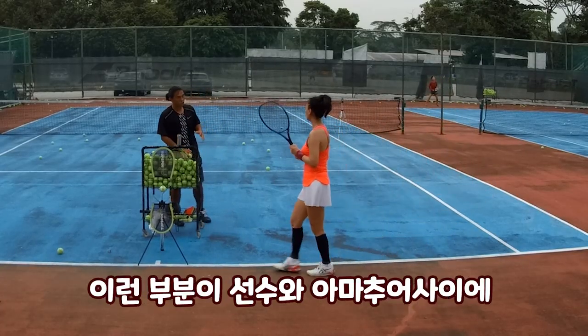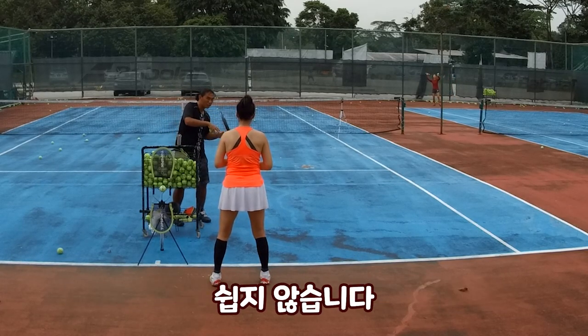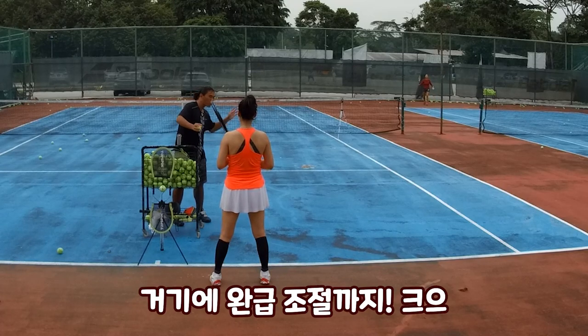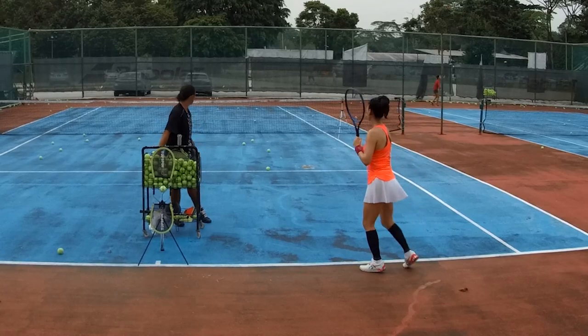When we play fast, we add spin — let the ball bounce. When we play slow, we play soft with a little push. This is how we change the pace to treat your opponent.